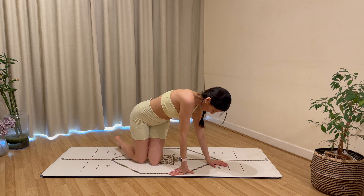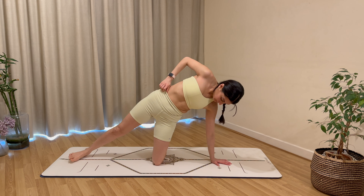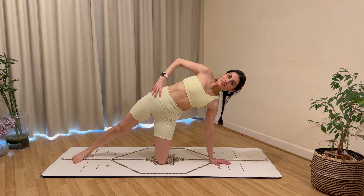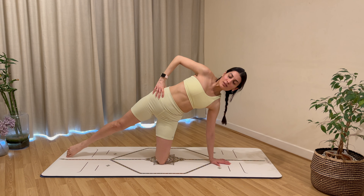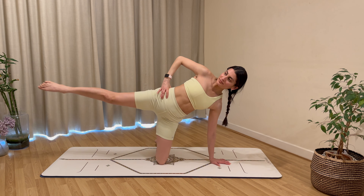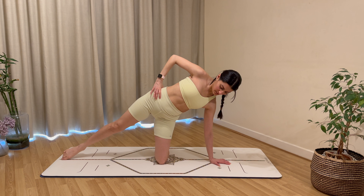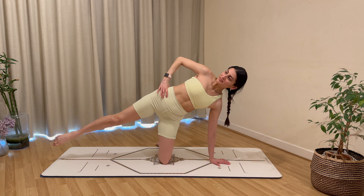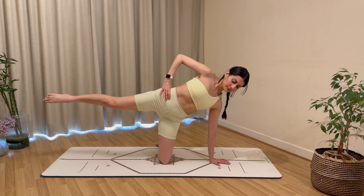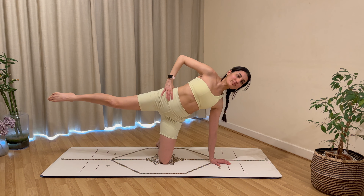Shake your legs and arms out, come into your side kneeling position on your right side. Pop up onto your right knee, left leg extended — right wrist, right knee, and left foot all in one line. Stack your shoulder above your wrist, left hand on your hip, belly button to spine, ribs in and down. Exhale to lift the left leg up, inhale to tap the floor, keeping the rest of your body still. Think about bringing the right side of your waist away from the mat. Hold your leg lifted high and make tiny circles in one direction.